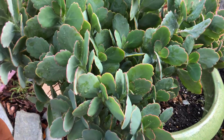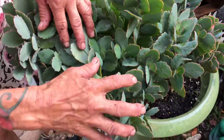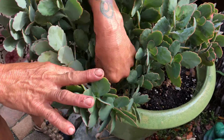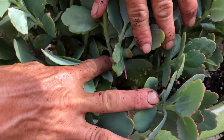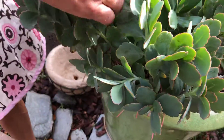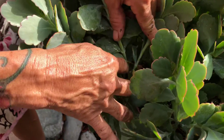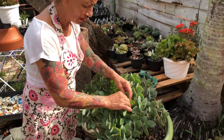I cut them not long ago. I cut them all to propagate them and they're all so beautiful. You can see right over here — when I cut it, you see that I cut it there. Here's one more cut. So what you do is just pinch them a little tiny bit like this.